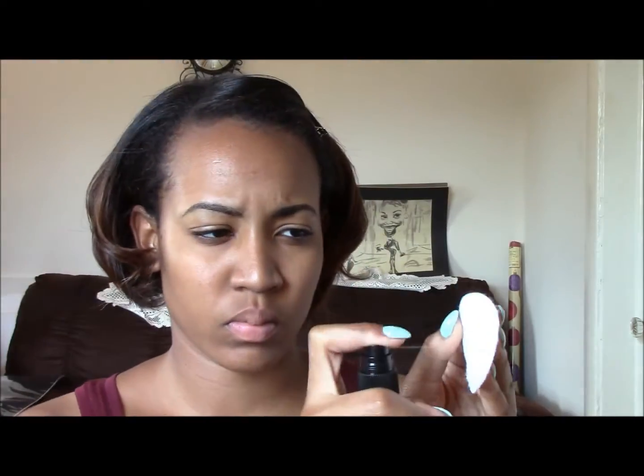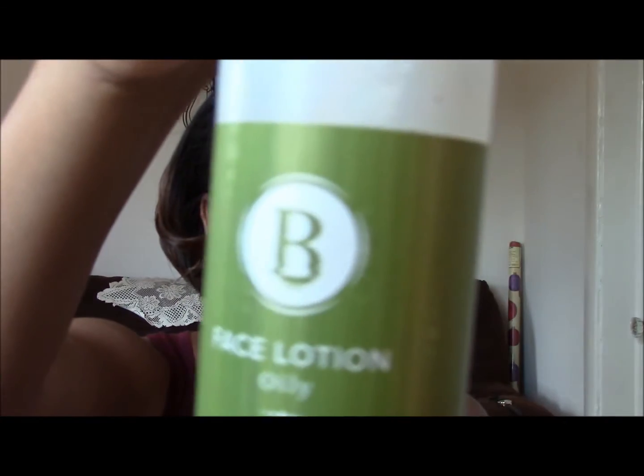My hair is pressed and as you can see I have a new cut. I'm just going to tuck it back while I get my face done. I use a tea tree toner from Lush that helps me clean up my face after a good wash and before I do my makeup.